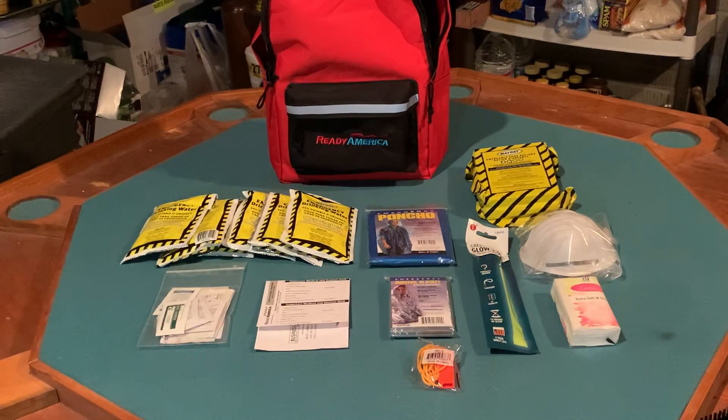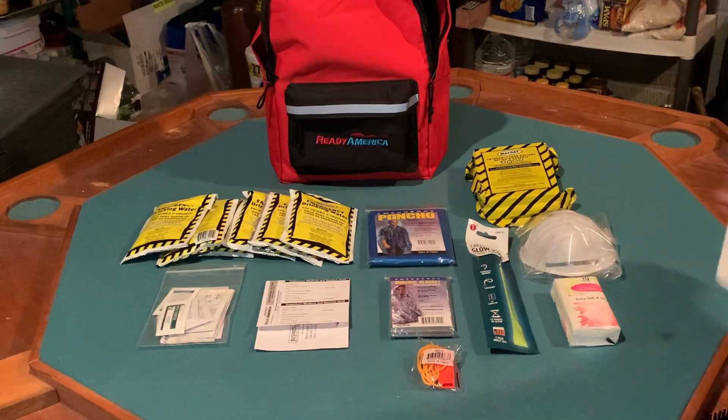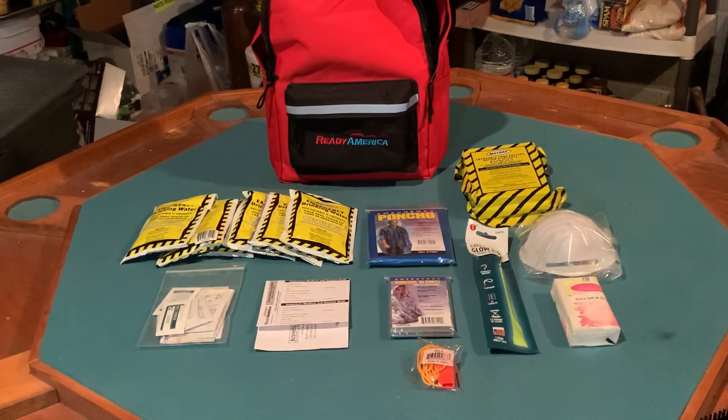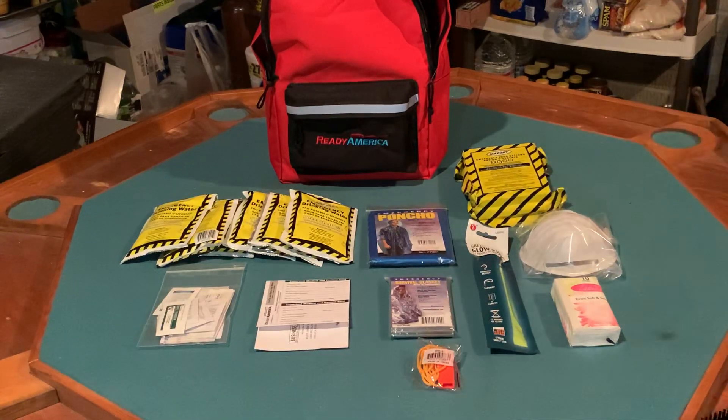The first item is a 2,400-calorie food bar. These are what they put on lifeboats — the Coast Guard uses them — and they have a very good shelf life with a lot of calories packed into a small package. They are a little short on taste, pretty dry to eat, kind of like a hard sugar cookie biscuit.